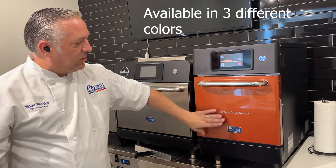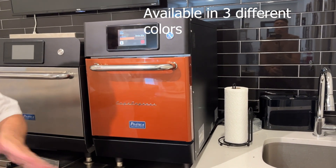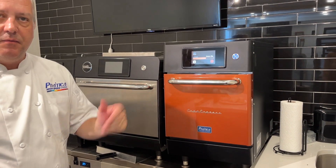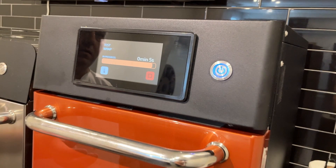As you can see, we have right here our burnt orange model. Our Copa Express comes in three colors: burnt orange, silver, or black. So you have different options to meet your aesthetic needs.